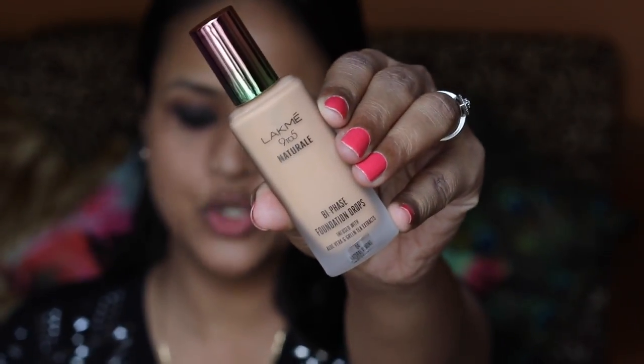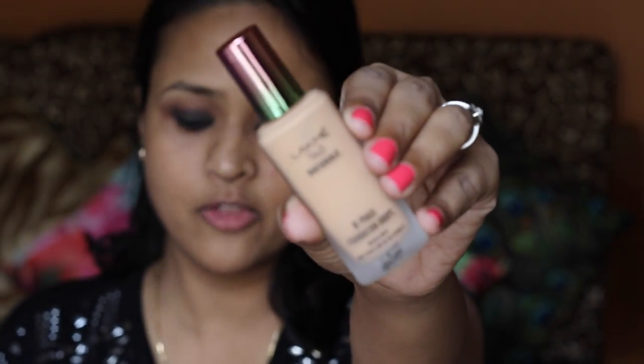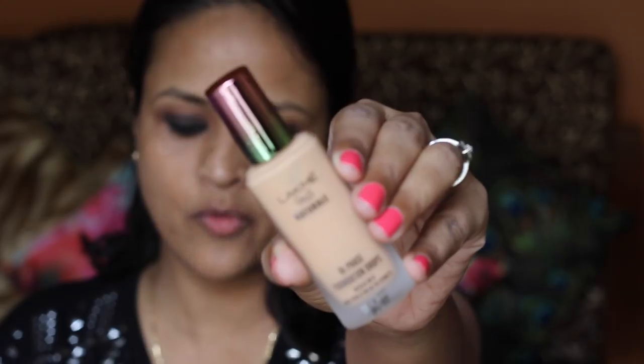In the foundation range they have 4 shades and as always I have picked the darkest one. This is Lakme 9 to 5 Naturale bi-phase foundation drop infused with aloe vera and green tree extracts. You get 18ml here. This is the darkest shade, in the shade Natural Almond number 4.